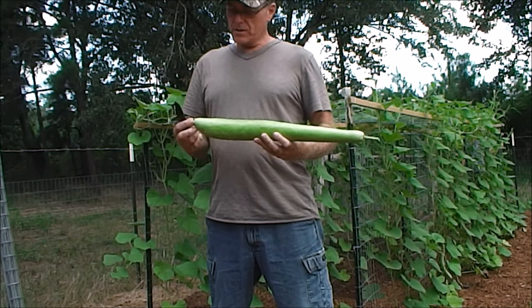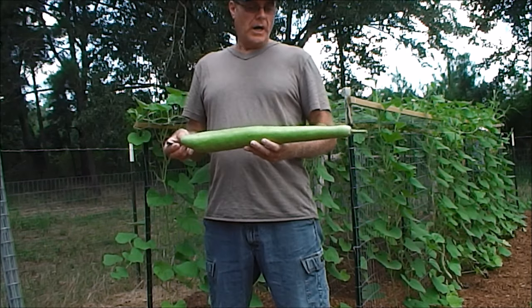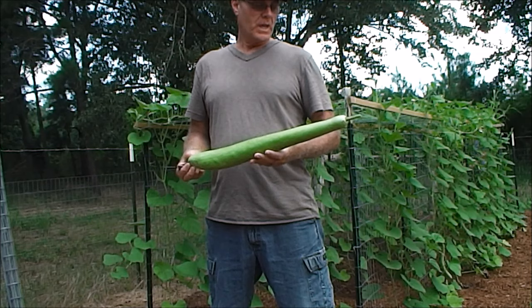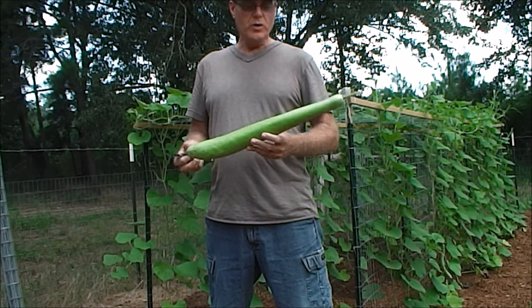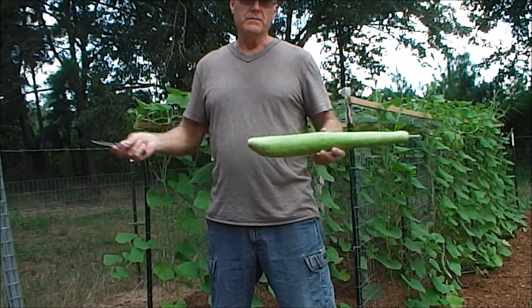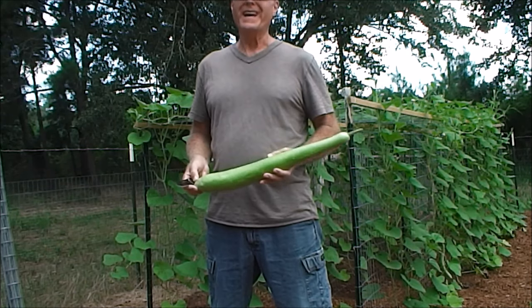You let this all cook down in a pot for maybe half an hour — keep an eye on it, maybe a little more. It's going to cook down into like a stew. Add salt and pepper if you want. After that you can put that stew on pasta, on chicken breasts, whatever. It's fantastic.